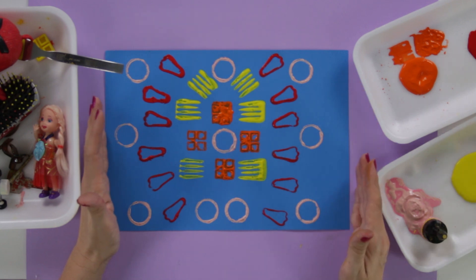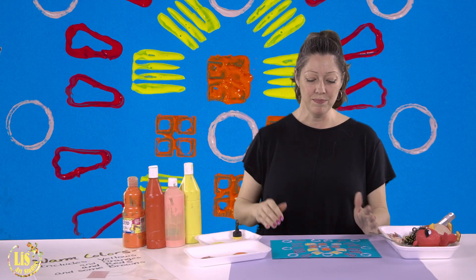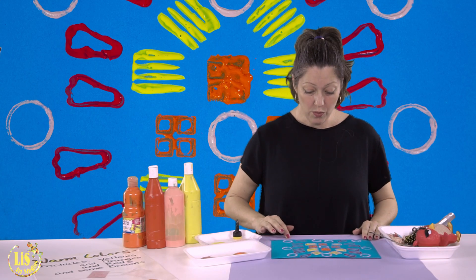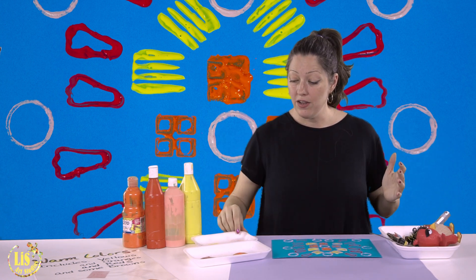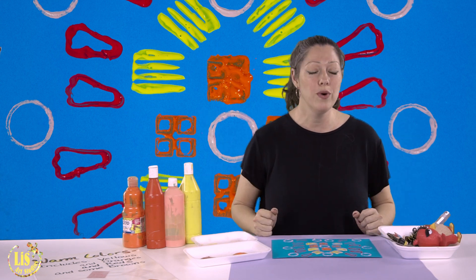It's okay if you have more space on one side than the other — we can always trim that for our next lesson. Be very clean and put all the objects back in the tray so other students can use them. Don't mess up the paint so everyone can use it and make wonderful stamping designs.